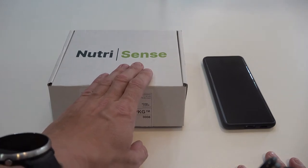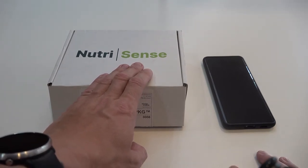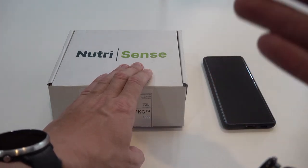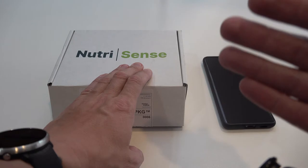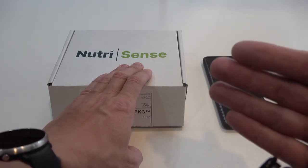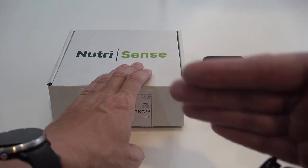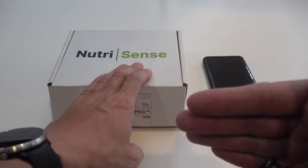I specifically bought one month of NutriSense purely to look at my glucose levels because I've been on a strict keto diet, I had recent open heart surgery, and I'm having some heart rhythm issues that could be caused by electrolyte imbalance, which can sometimes be caused by keto.